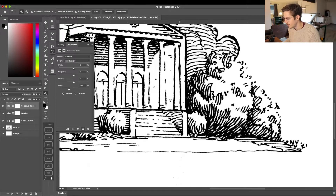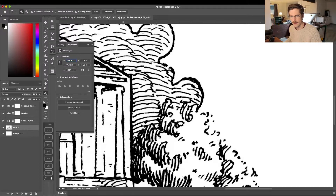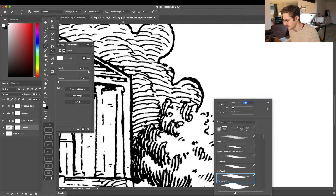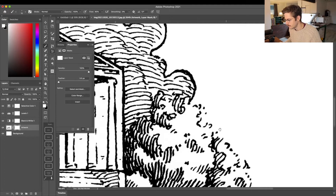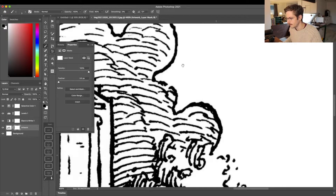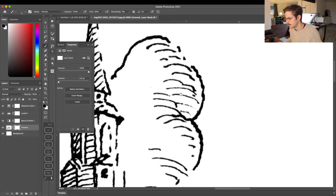Now I'm going to zoom in and take a walk around my artwork to get rid of anything I don't want there. I'll select my artwork layer in the layers panel and create a mask. Using the Brush tool with the black swatch selected, I'm going to mask out little imperfections — small mistakes in my line work, little pieces of dust, and anything like that.